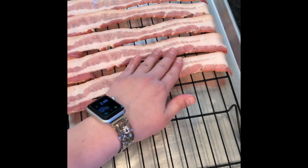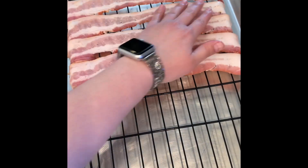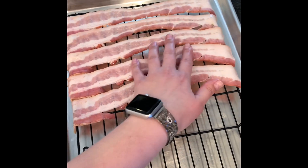You want the bacon close together so you can fit as many pieces as you can, but you don't want it overlapping, simply because it won't cook as well and won't get as crispy.